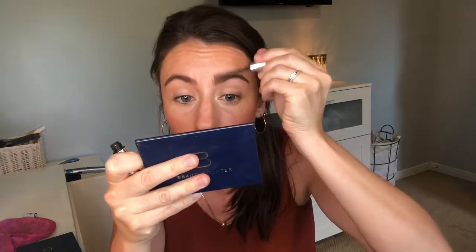Brows are done. I'm just going to set them. I use the Beautycounter tinted brow gel in the shade Dark as well. I love that it fluffs them back up and gives them a nice natural texture.